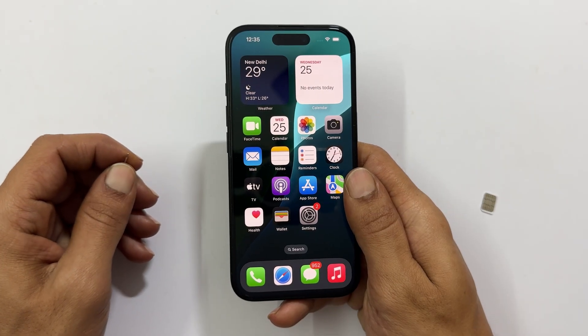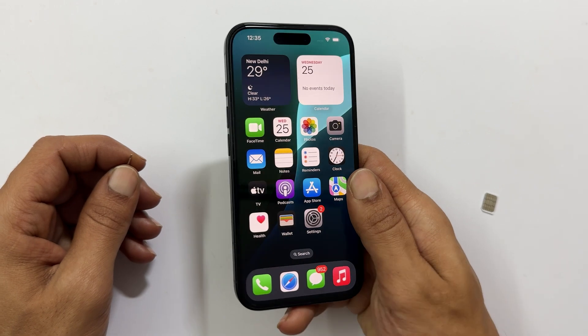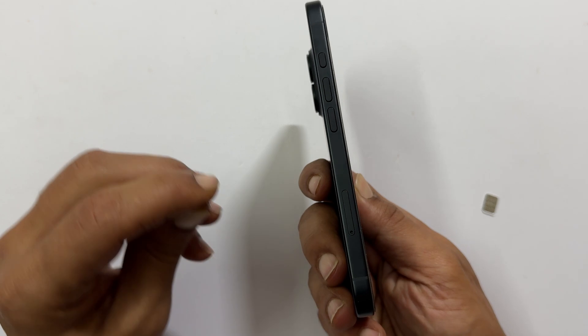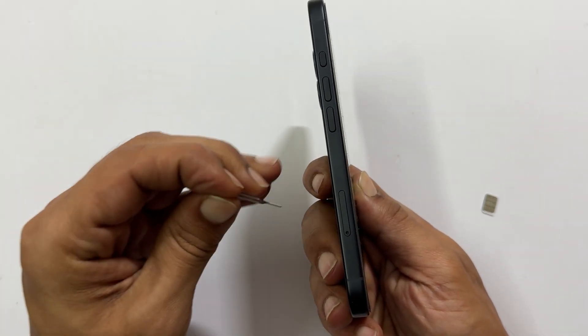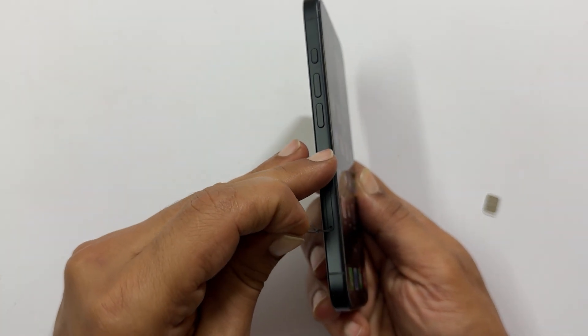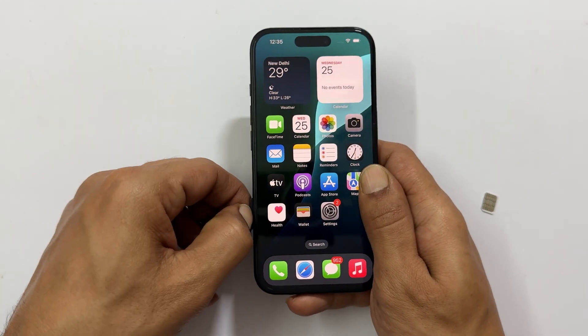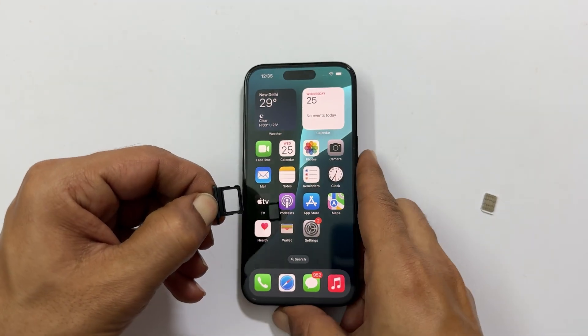Hold your iPhone in your hand. On the left side, you will see the SIM tray outline with a tiny hole within it. Take the SIM ejector tool and carefully insert it into the small hole. Apply a little pressure and the SIM tray will pop out. Gently pull it out completely.